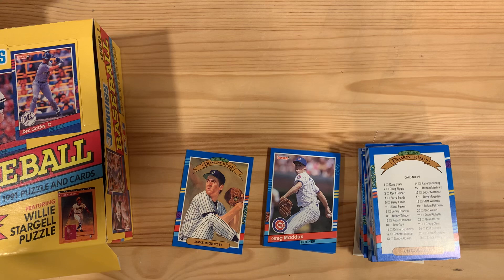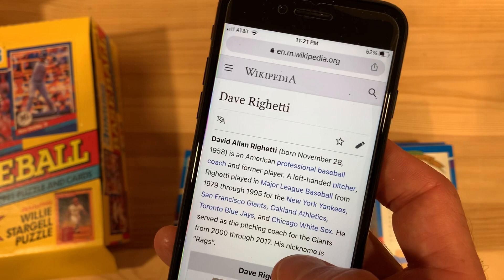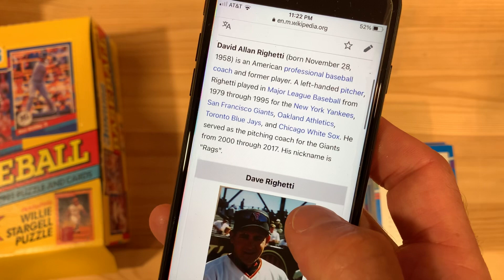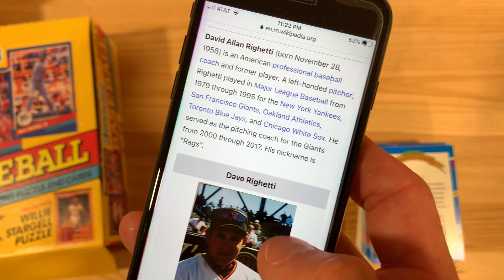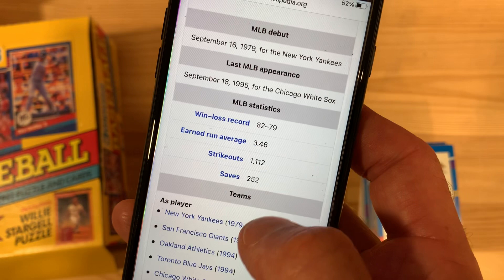There he is. Playing in the majors from '79 to '95 — nice long career. Pitching coach for the Giants for 17 years, 2000 to 2017. Wow. Nickname is Rags. Record of 82 and 79, 3.46 ERA, 1,100 strikeouts, and 252 saves.